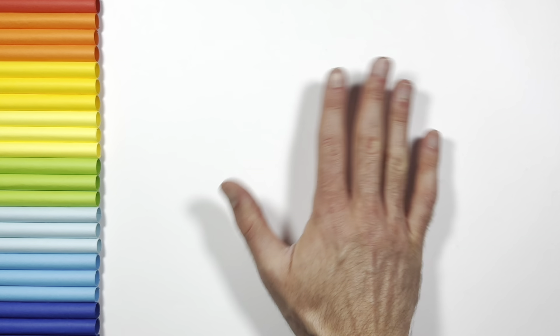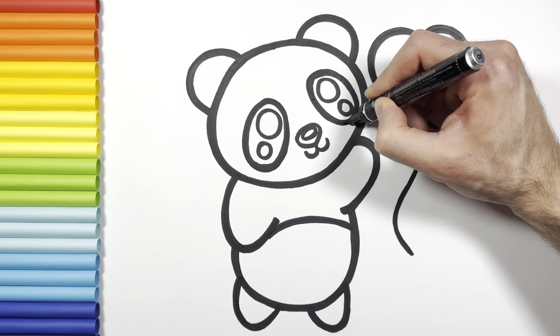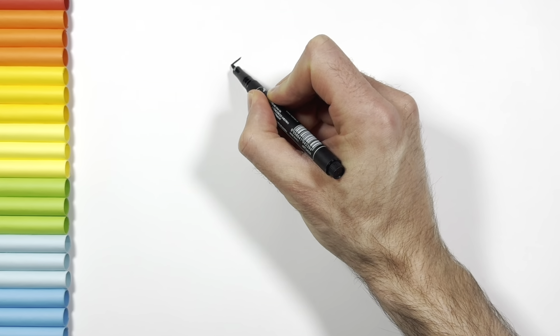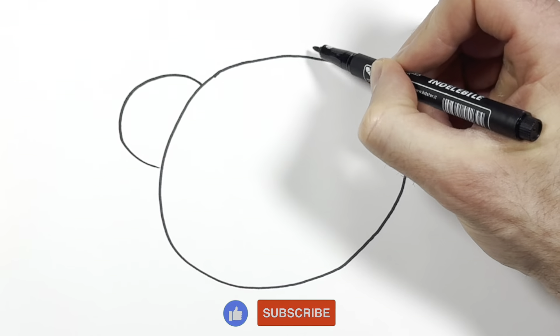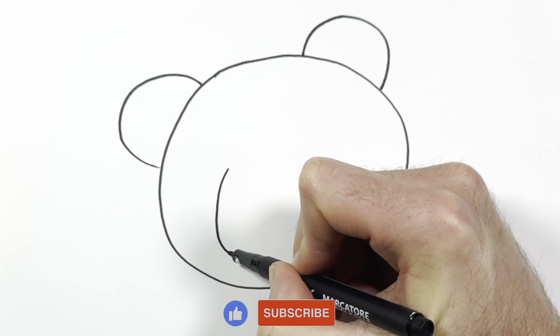Hello everyone and welcome to the Carlos Kingdom channel. Today we're going to draw in color a cute panda. Let's start drawing. To start, I'm going to draw the shape of his head, then I draw his eyes.